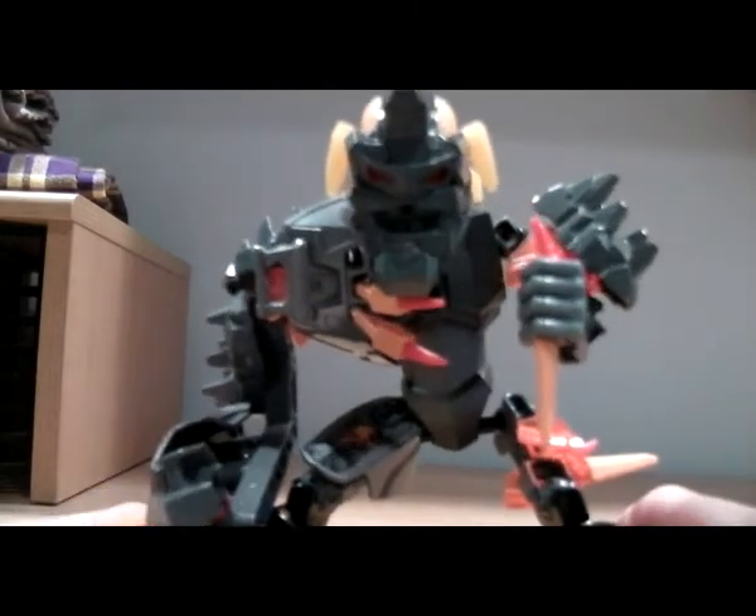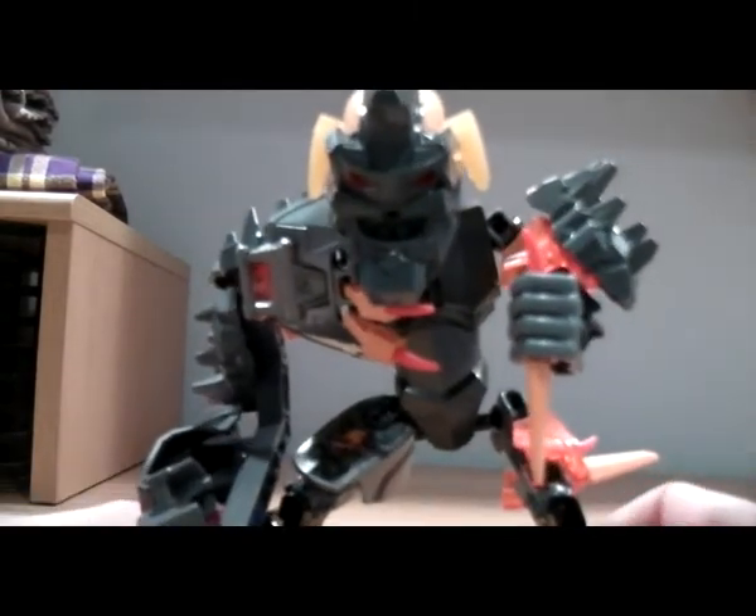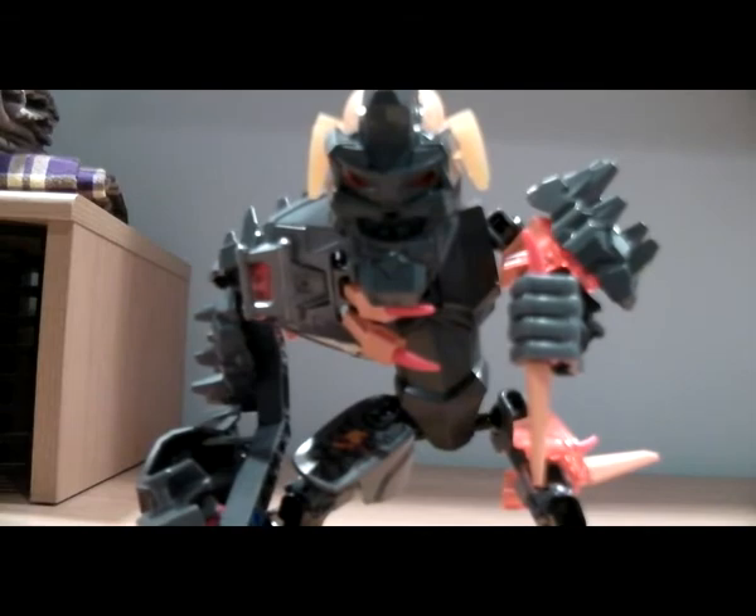I'm going to wrap this review up and charge my camera because it's running low battery right now. This has been my Hero Factory review on Bruiser, and I'll see you guys next with FernOXL and a special little announcement. See you guys later, bye.